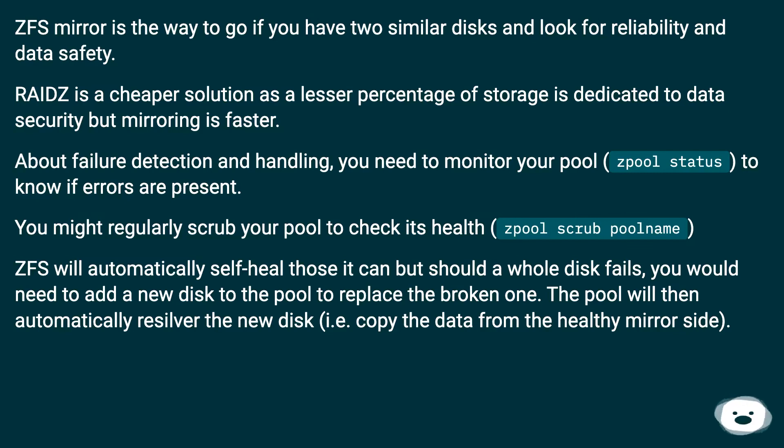You should regularly scrub your pool to check its health using the command: zpool scrub poolname. ZFS will automatically self-heal what it can, but should a whole disk fail, you would need to add a new disk to the pool to replace the broken one. The pool will then automatically resilver the new disk, i.e., copy the data from the healthy mirror side.